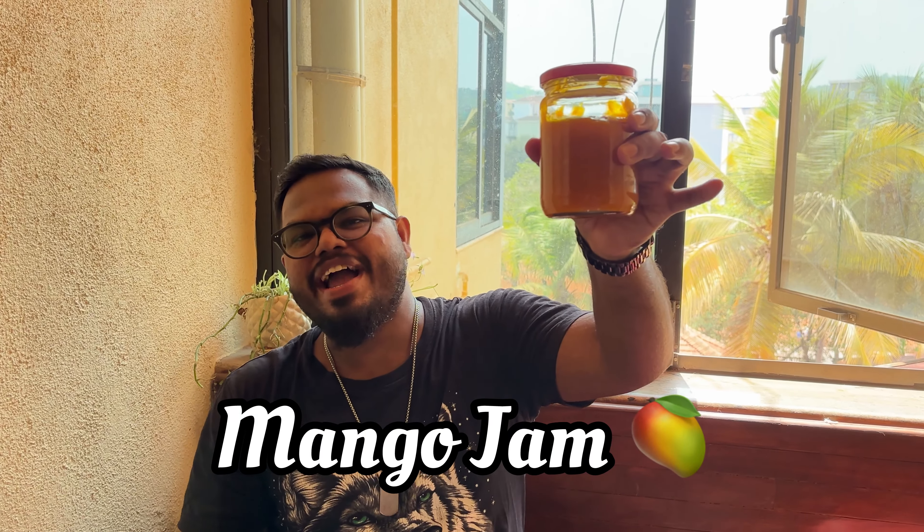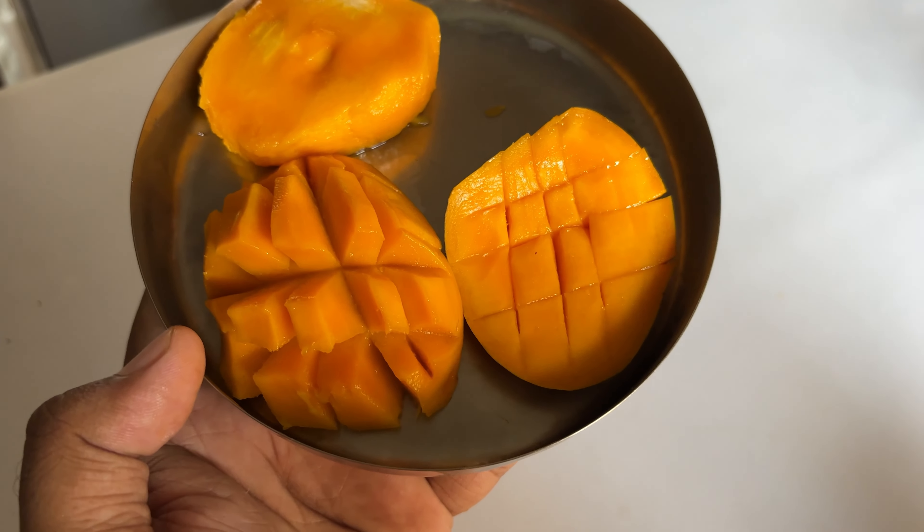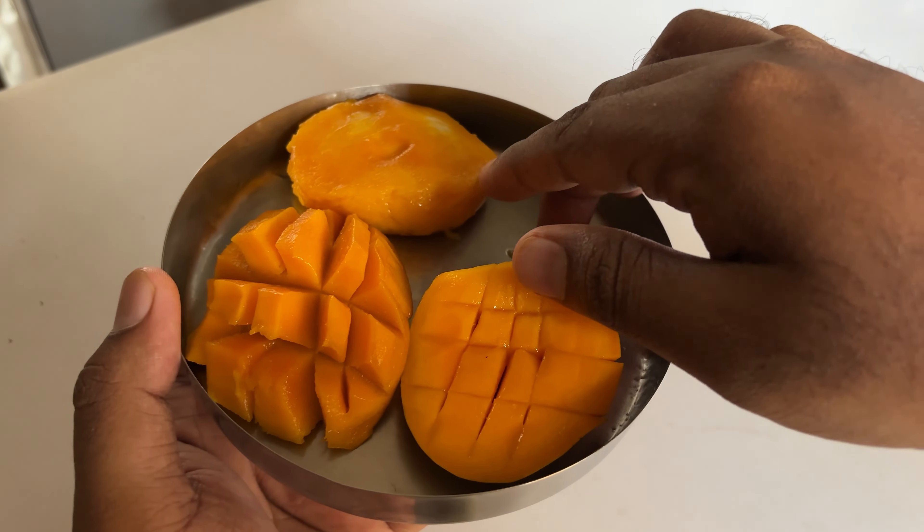Presenting to you your new best friend for breakfast — the mango jam. So easy, so delicious, and it's crazy how good it is. Come, let's make some! It's the season of mangoes and we are making mango jam.